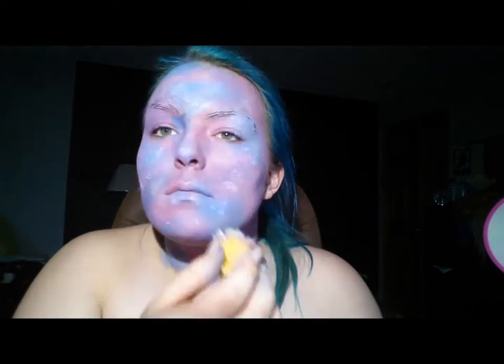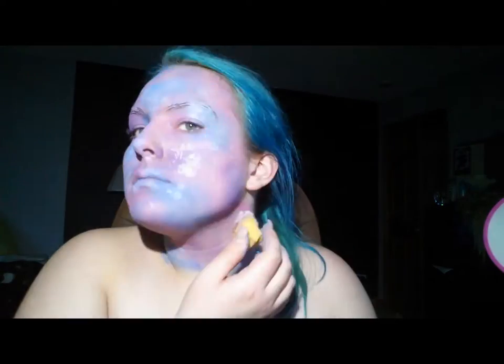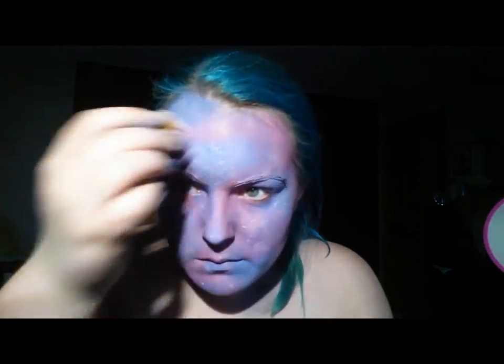I'm going to take a sponge and put white paint on it for more stars and more texture. Then I realize I need more water on the sponge, put too much on, and dab it out. I just kept adding stars to simulate the galaxies and the Milky Way and such. And if you want to draw an alien on your face, go for it — go as crazy with this look as you want.